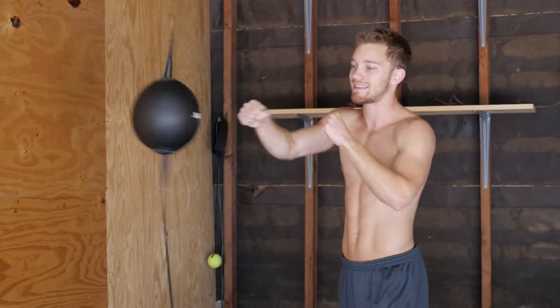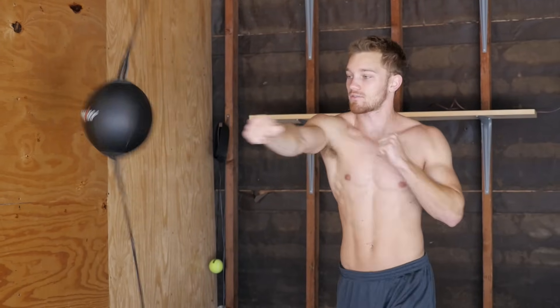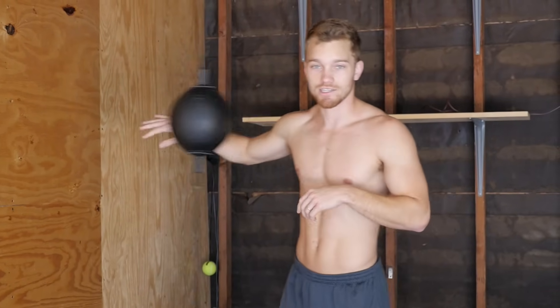It also depends on where I hit the bag. If I hit the center of the bag, I have more control of it. If I slip off to the side, it's going to go in a direction that I don't want it to.